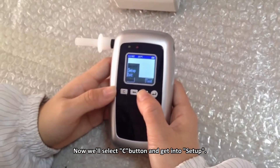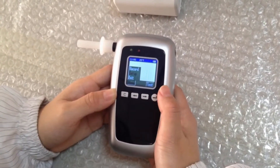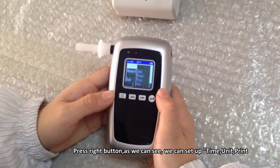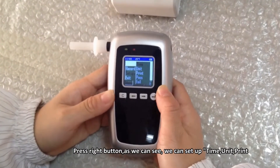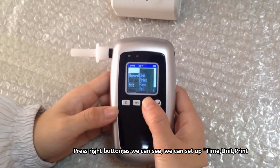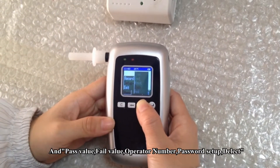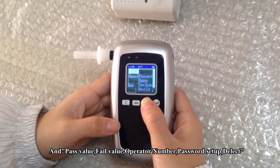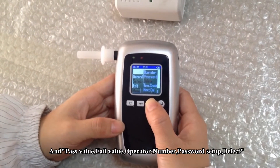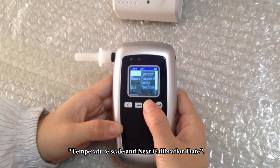Press C to return to the main interface, then select Setup. The setup menu includes: unit, print, pass value, fail value, operator number, password setup, delete, temperature scale, and the next calibration date.